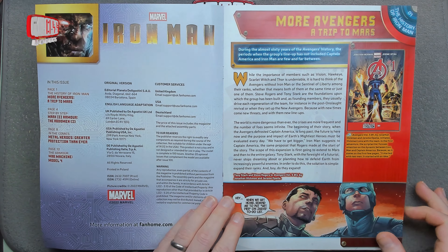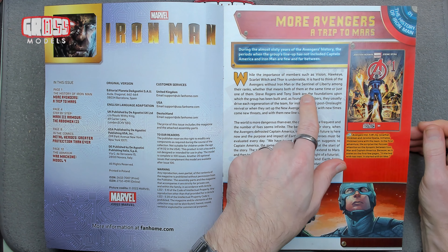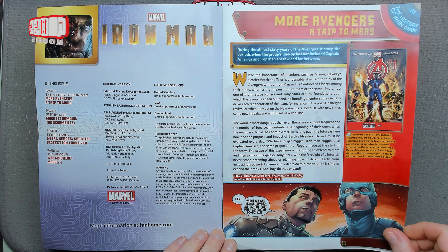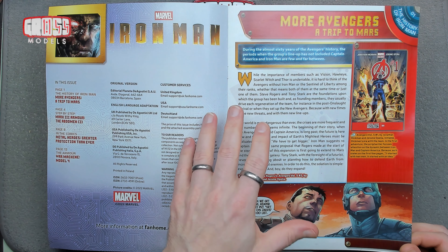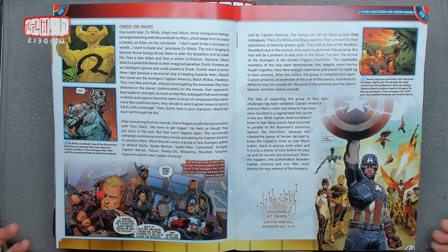Looking at a bit more of the history of Iron Man — more Avengers, trip to Mars. Vision, Hawkeye, Scarlet Witch, Thor, Iron Man, Sentinel, Liberty — I don't know who that is. During the almost 60 years of the Avengers history, the group's lineup has not always included Captain America or Iron Man, though most of the time they're in there, which makes sense — they're the big names.